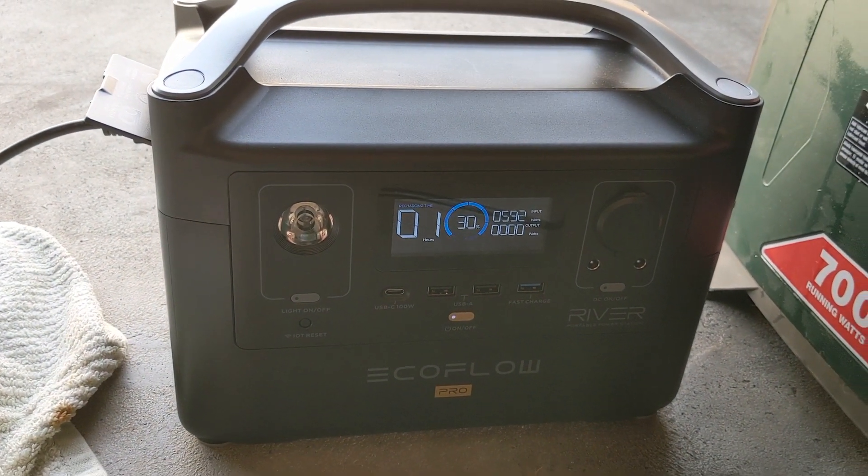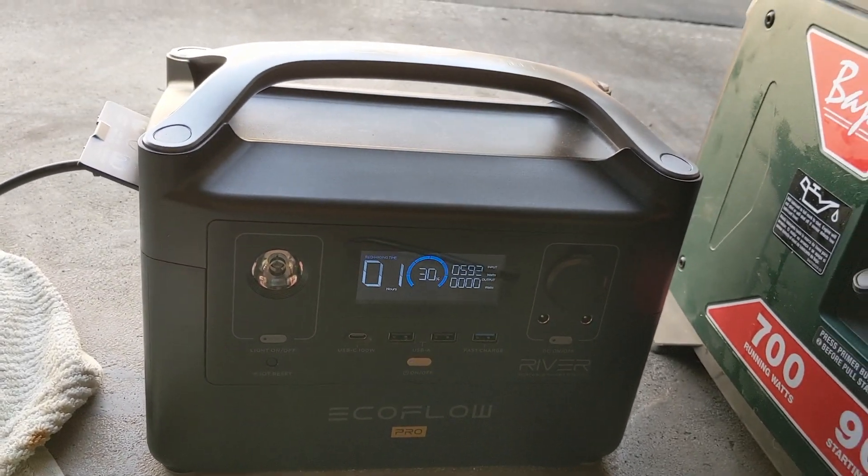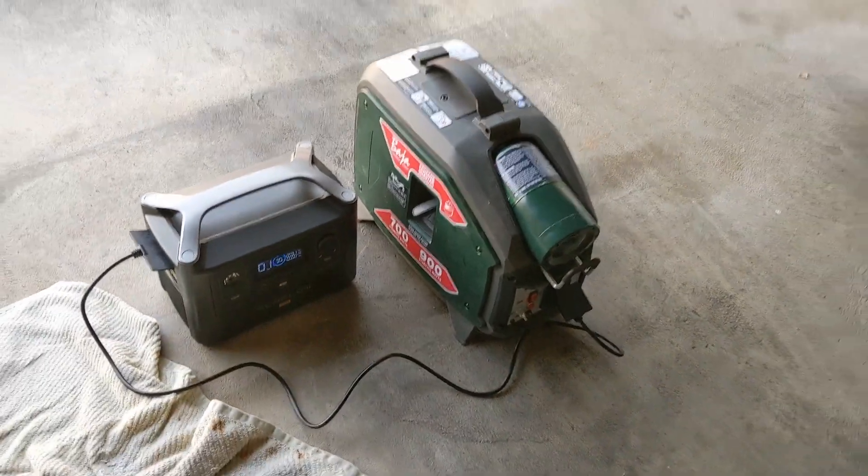Almost 600 watts. It was at 25% just 10 minutes ago and it's up to 30% already. Awesome. Happy it's working.